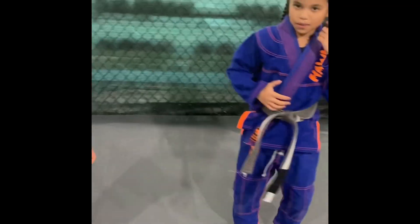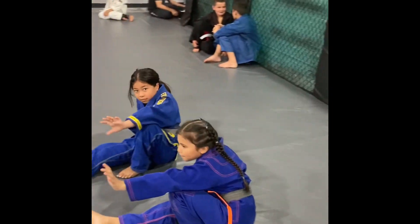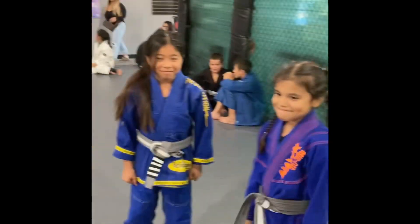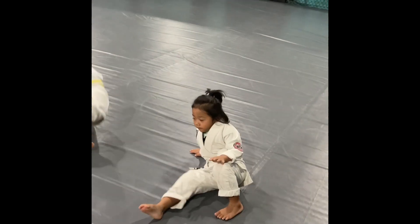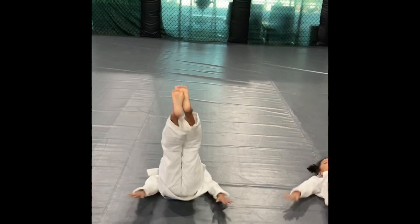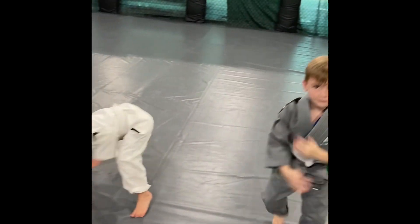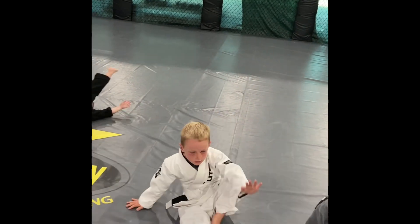Let's do it one more time. Down. And up. A couple more times — down, and up. Good. A little faster on this one, guys — down, and up. Down, and up.